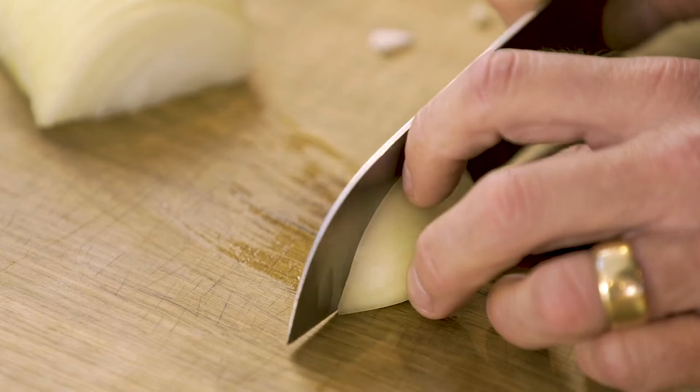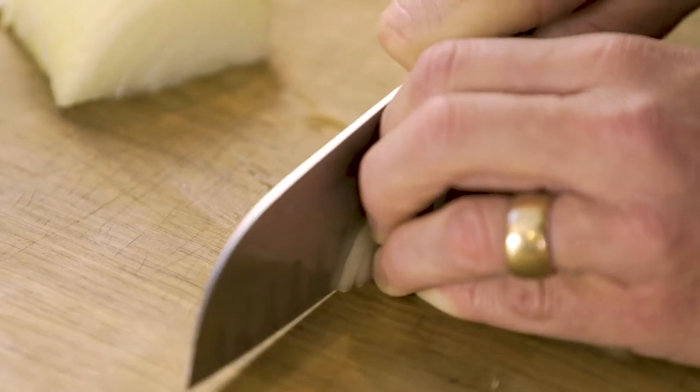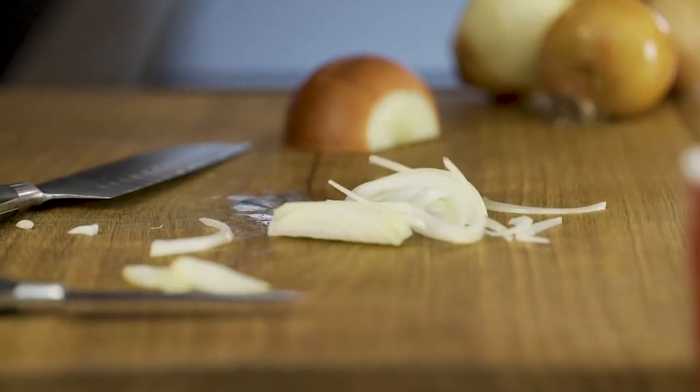At this point, right at the end, you can flip it onto its side and follow the lines. Perfectly sliced, ready to go onion.